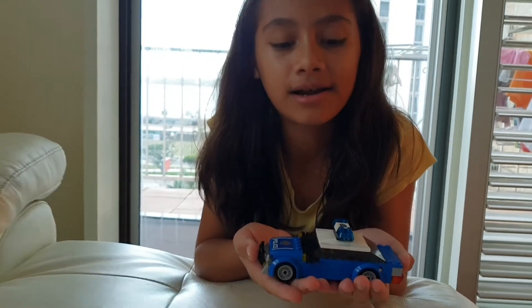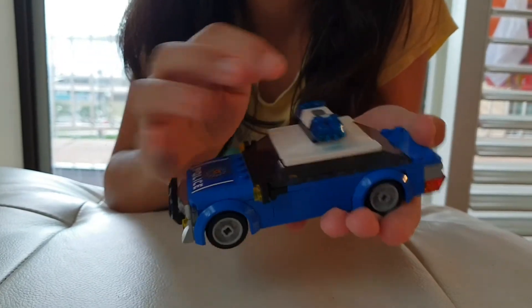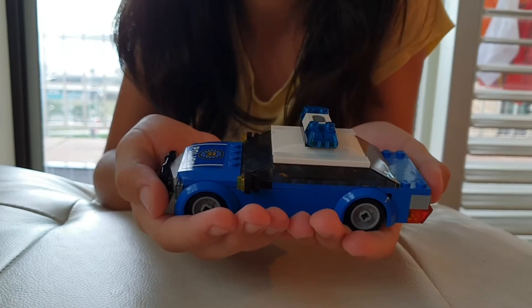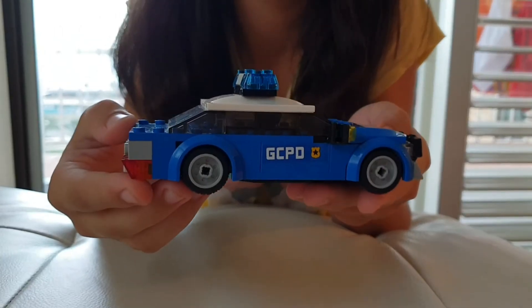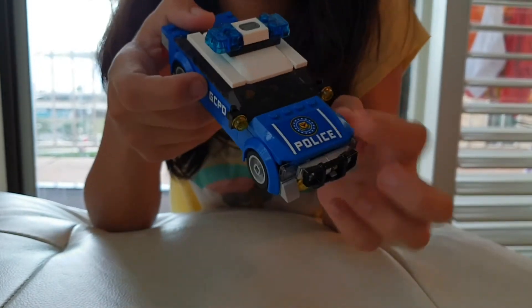This is a police car. I like it because there's a siren — you can push that. This side has a police sticker here and also in the front.